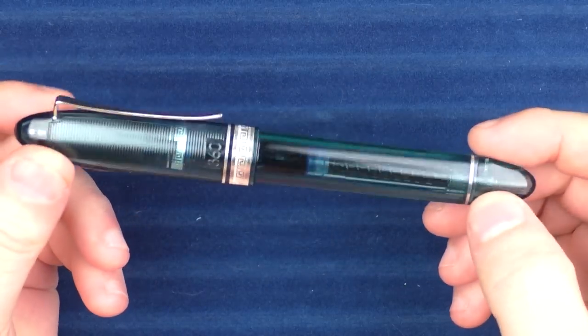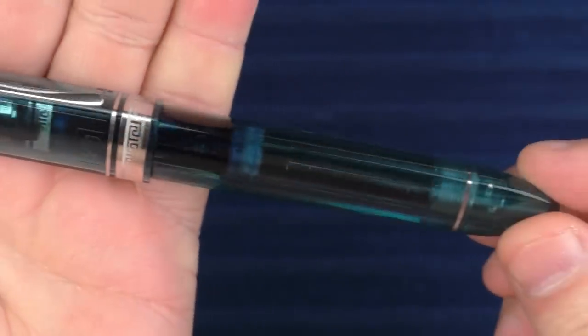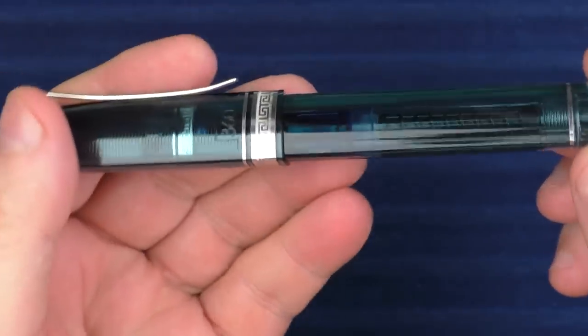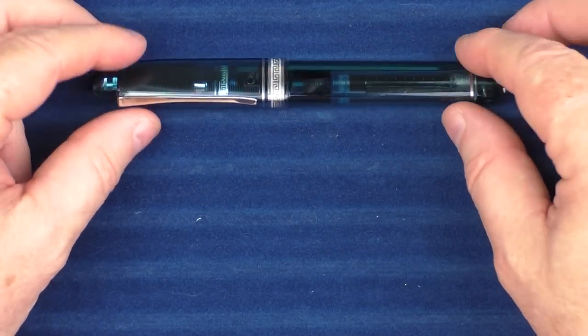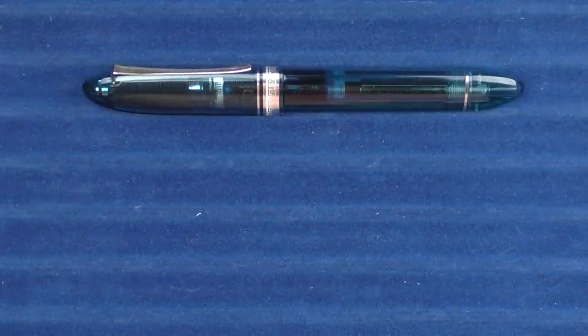Here we go with some size comparisons for the Omos Vintage 360. I just wanted to give you another look at this cool triangular design. You get a really good look at the guts of this pen — you can even see the ink sloshing around in there. I just really like it a lot, except for when you set it down in one of these trays. Which way do you set it? It really doesn't sit flat, so it angles just a little bit.